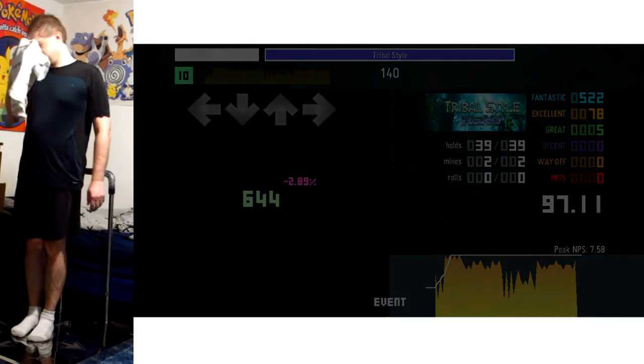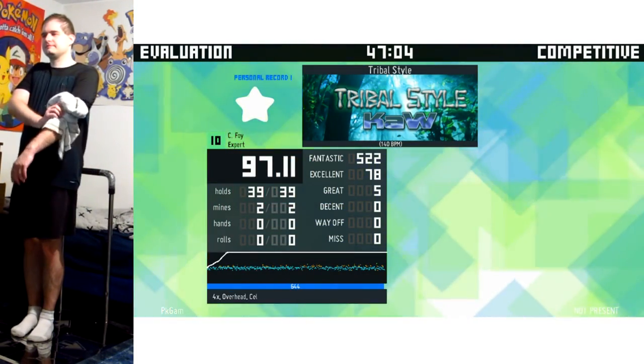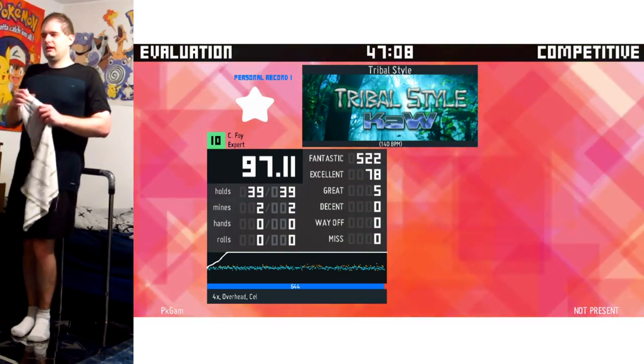Oh no, I did not expect to get this good of a run. Whoa. Thanks for watching, and I'll see you later.